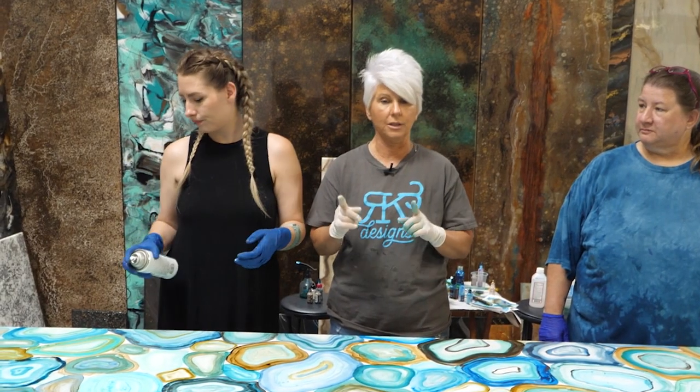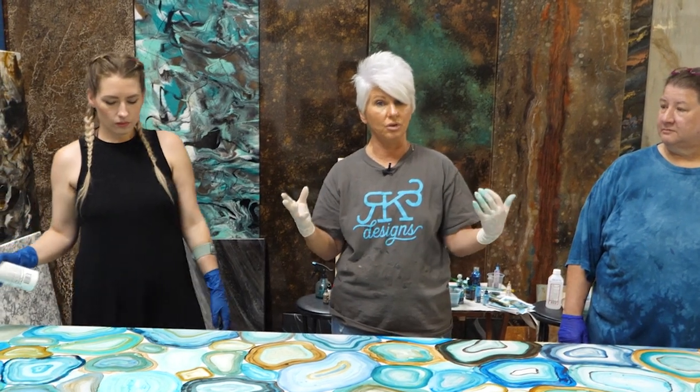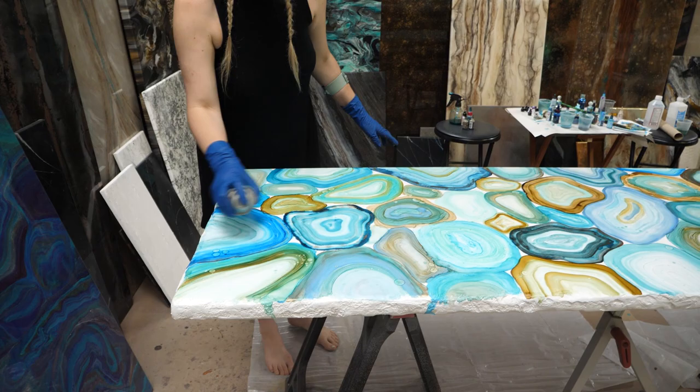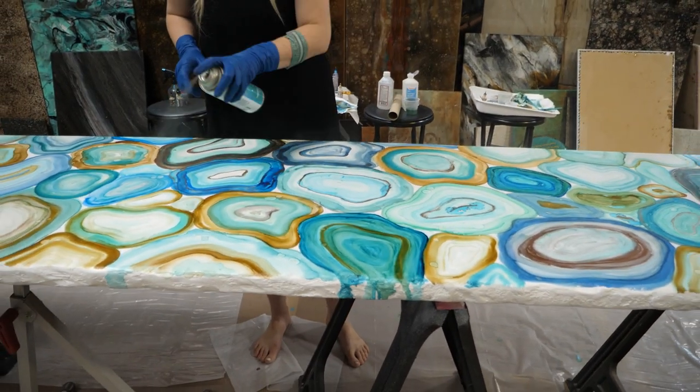Let's get a spray — and make sure you're in a very well-ventilated area. We have a good ventilation system so we're okay. All right, so here we go with phase two of the creative process. Everything's laid down and our sealer is dried.